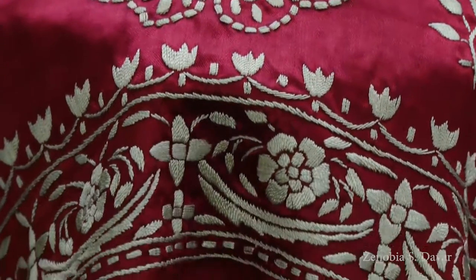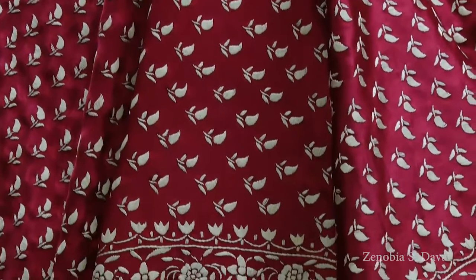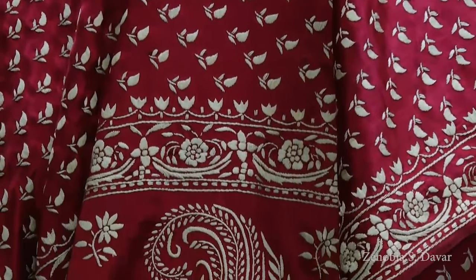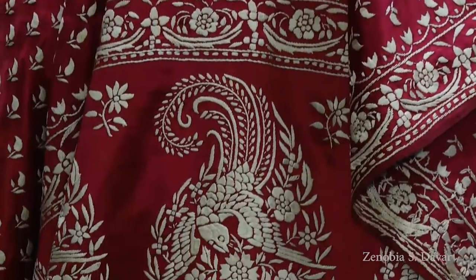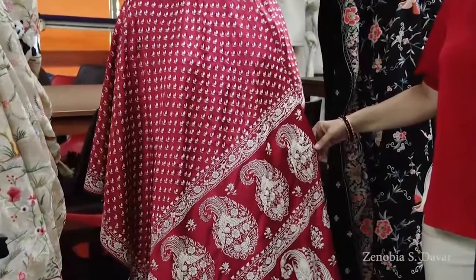The entire Gaara is worked in satin stitch. This is a full Gaara which has got a leaf pattern on it, very intricately embroidered. A Gaara like this would take at least eight months to complete. It's worked on pure chamois and has got the ethnic design.